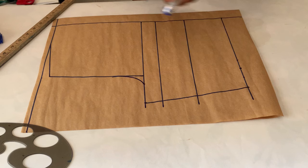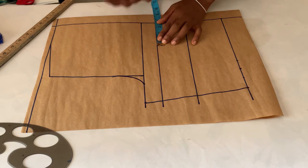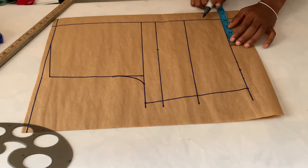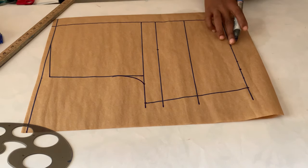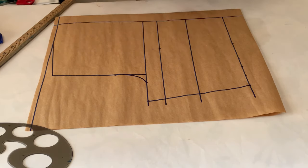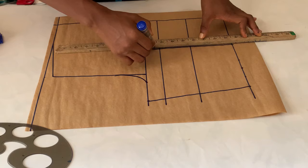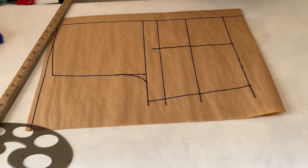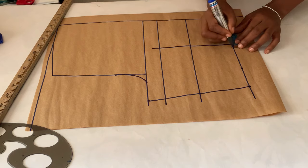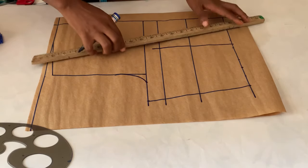Next, get your nipple-to-nipple measurement and add half an inch to half of that measurement. For example, my nipple-to-nipple measurement is seven inches; half is three and a half, plus half an inch equals four inches — so I used four inches to mark my nipple-to-nipple on the back. Then I went up on the bust line by one inch and connected the dots. After that, I marked the one-inch intake — half an inch on each side — and connected those points to the midpoint using my ruler.